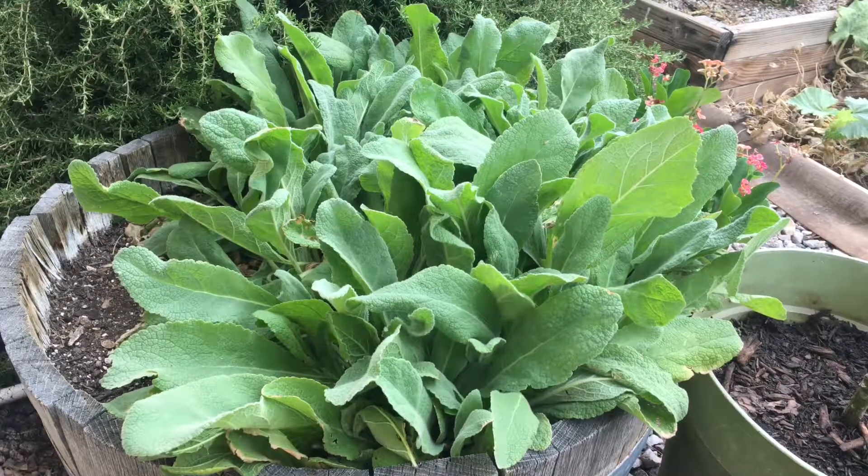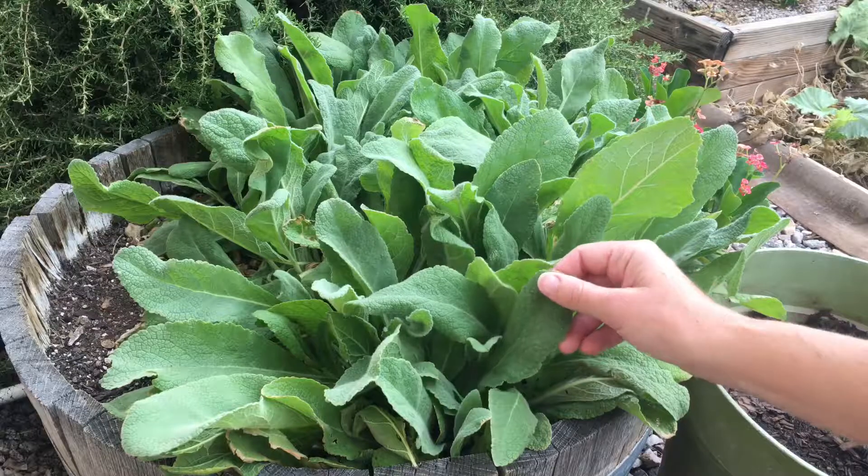Hey YouTubers! Welcome back to Desert Have a Garden. I am here in my low desert garden on a beautiful morning in July and it seems like we have a monsoon storm coming in. It smells of rain, the clouds are overhead and a little bit dark, but it still feels like it's going to be a great day here in the low desert — still hot for sure. What I'm showing you here is my mullein plant.